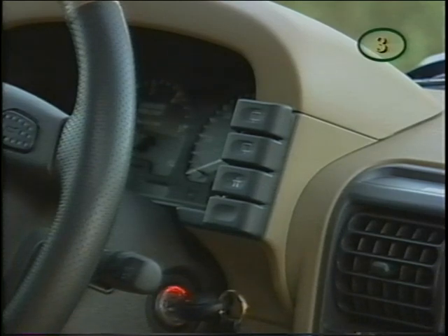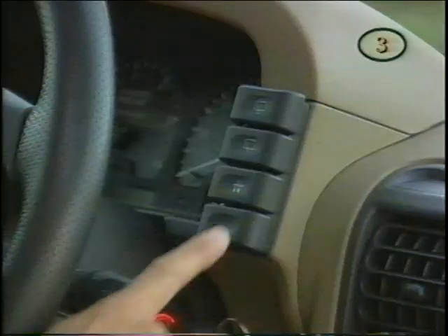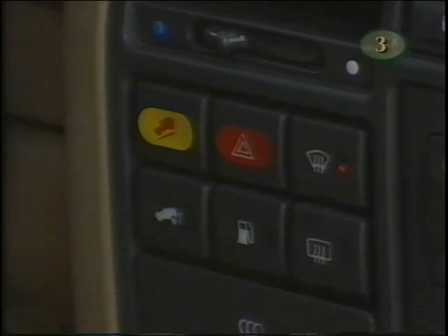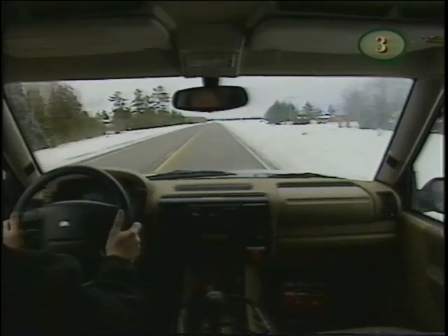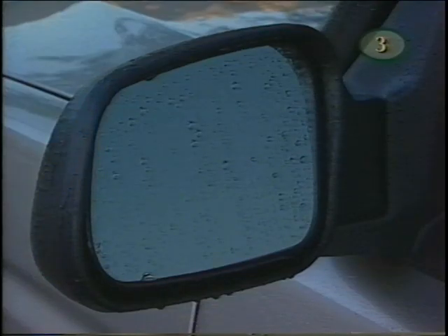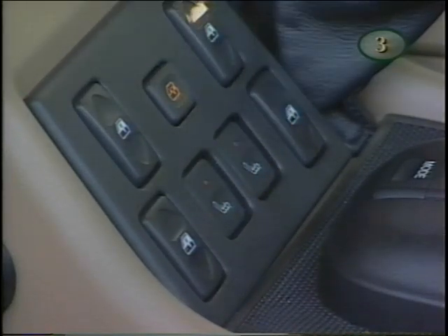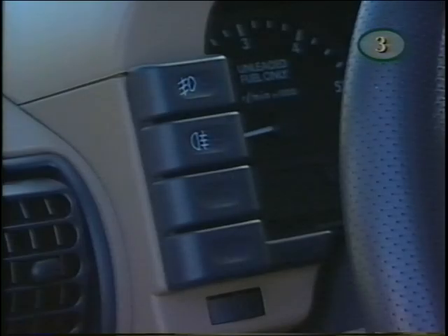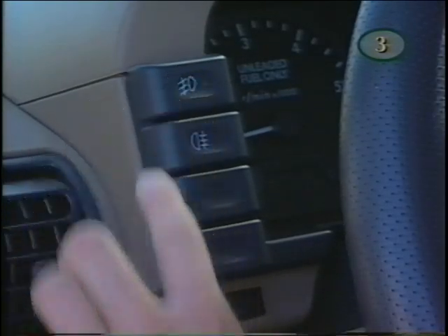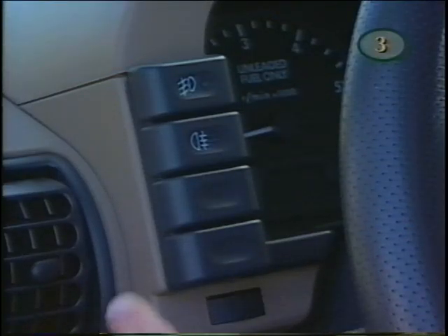The switches to the right of the instrument panel control the rear window system — the top one operates the washer and the next one the wiper. In cold and wet conditions, press this switch to activate the heating element for the windshield, if fitted, and this switch for the heating elements for the rear window, which will also heat the side view mirrors. For the optional electrically heated front seats, use the two buttons provided. This switch activates the front fog lights — they work only when the headlights are on low beam. For rear fog lights, use the switch just below.